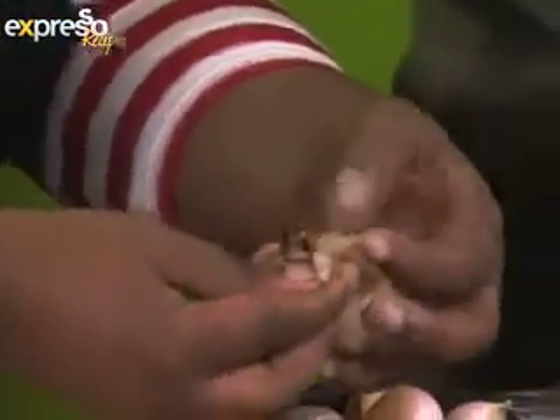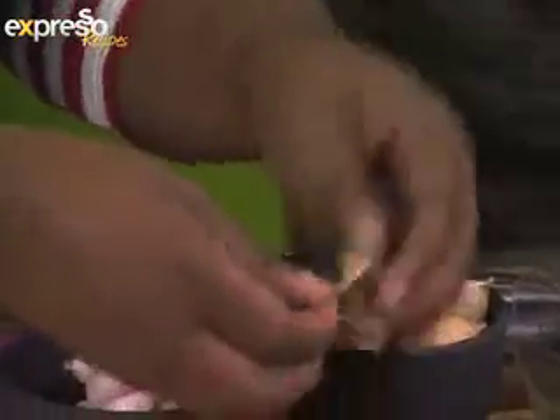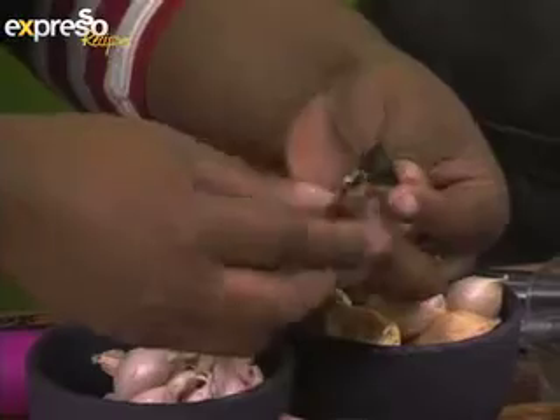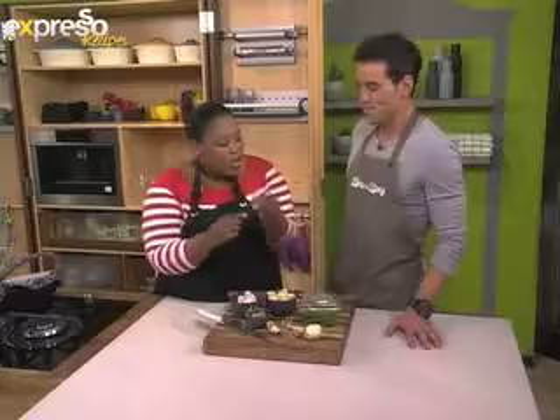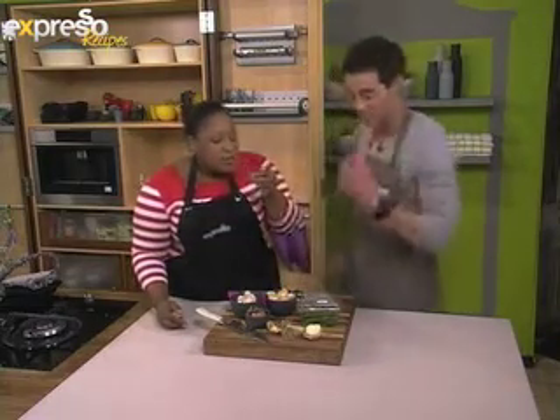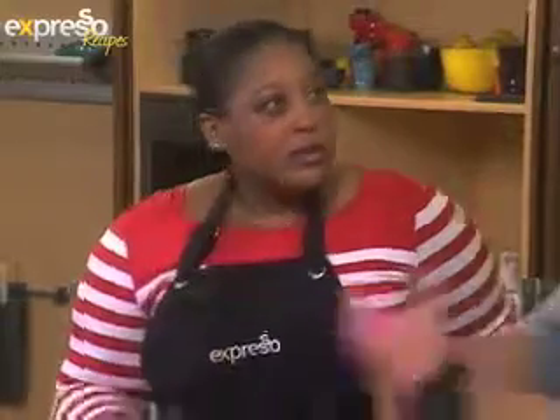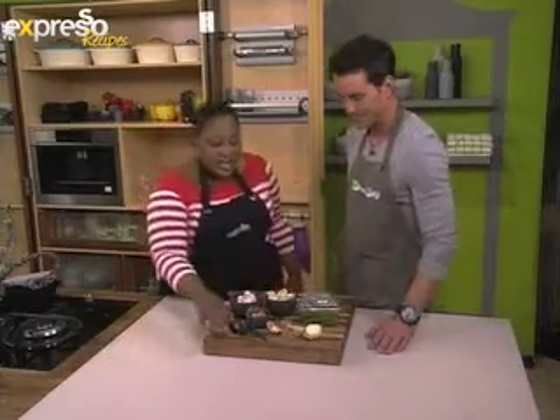So this is black garlic. It's essentially fermented. You can see the cloves are black and sticky, and the flavour is sort of like balsamic and molasses. People don't realize garlic actually has the highest sugar content of any fruit — it kicks the butt of any other plant out there in terms of sugar content. So you can understand how it will caramelize like that, and it doesn't actually taste very garlicky.